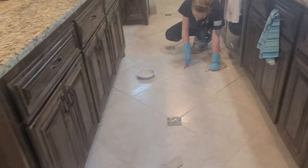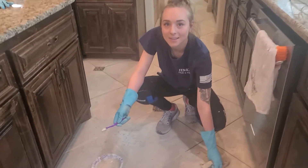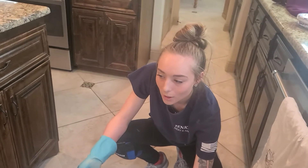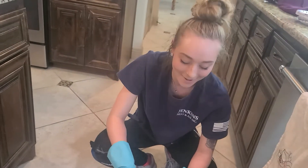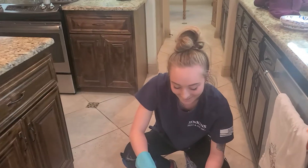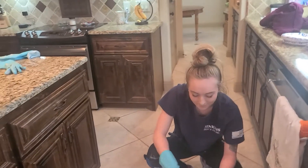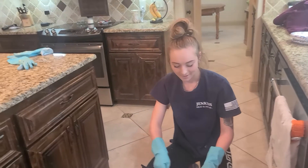I wanted to introduce you to Emily. Emily, tell everybody a little bit about you. I'm going to school at TJC. I work part-time at Whataburger and I try to be here full-time as I can. Emily's been with me for about four months now, and I love it — she caught on real quick. We've been in business for about seven years.